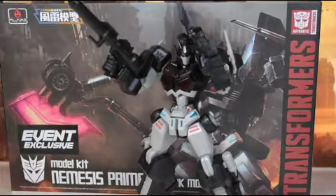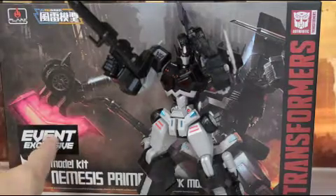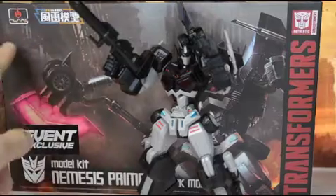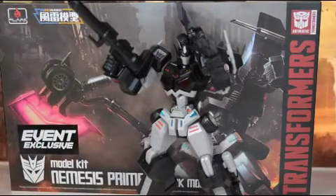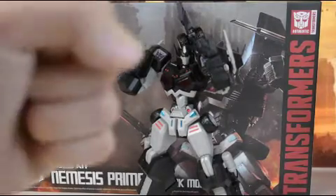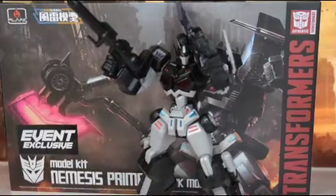Hey guys, welcome back to Input, and in this video we're going to be taking a look at the Nemesis Prime Event Exclusive Model Kit from Flame Toys. I swear to God, I will get that right eventually. Let's dive into this awesome, awesome first outing from this company — maybe third outing, depending on how you count.